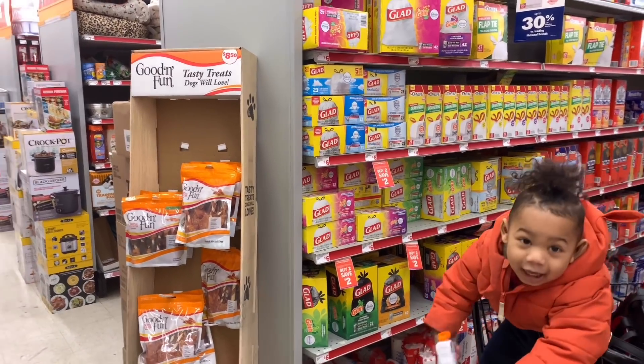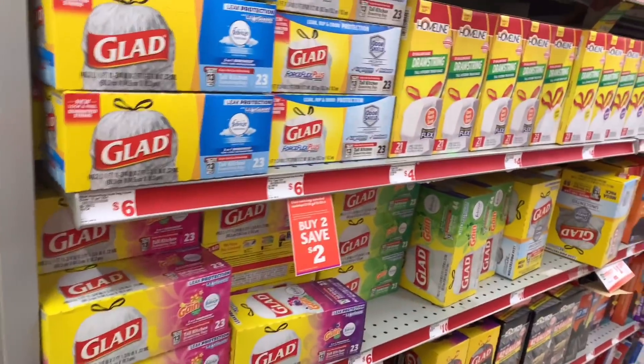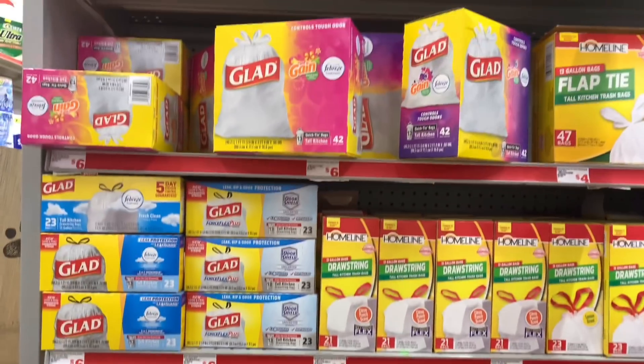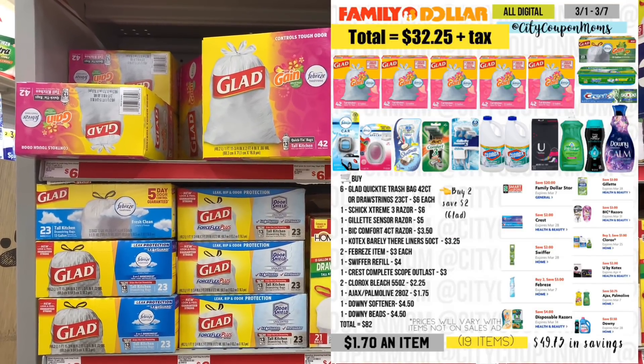Hey everybody, welcome back to my channel. You're here with City Coupon Mom and I'm back at Family Dollar. I can do the trash bag deal I posted — let me put that breakdown on the screen right now so you guys can take a look at the deal we're going to be doing.